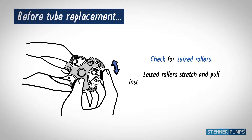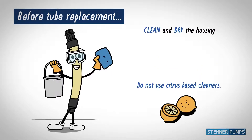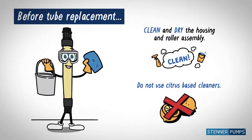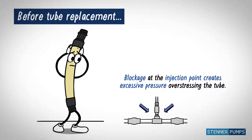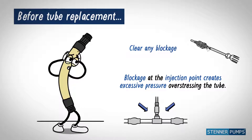Seized rollers stretch and pull the tube. Clean and dry the housing and roller assembly to prevent damage. Inspect the injection point and clear any blockage.